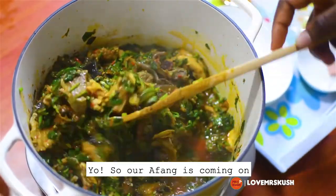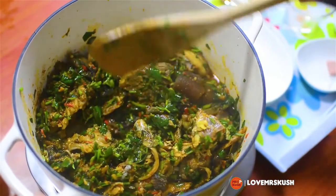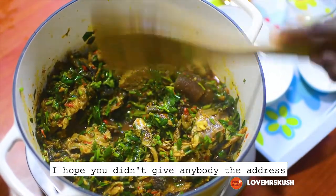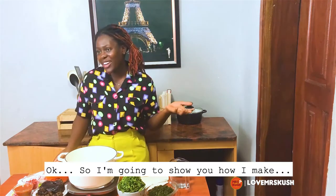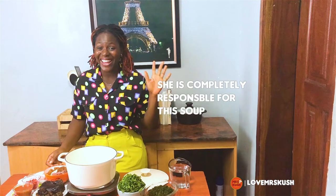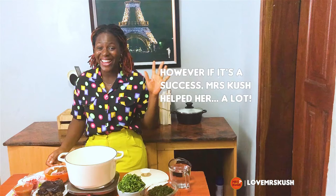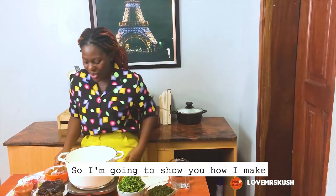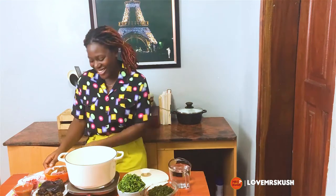Also, our Appan is coming along very well. I'm going to show you how I make my Appan, Caraba Gyo, and Gouda Gyo, so I'll start.